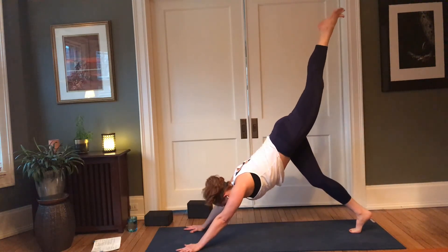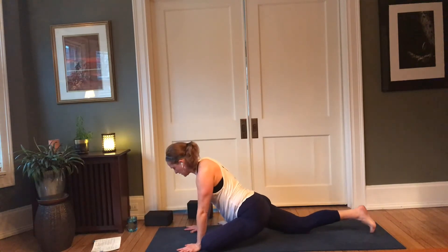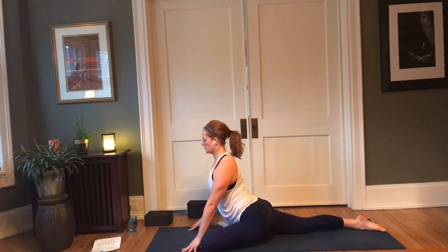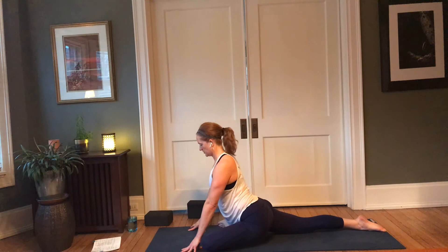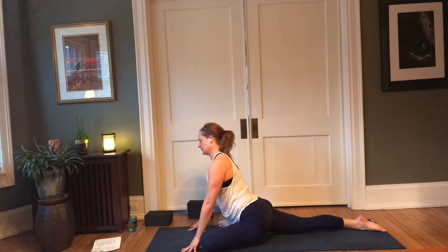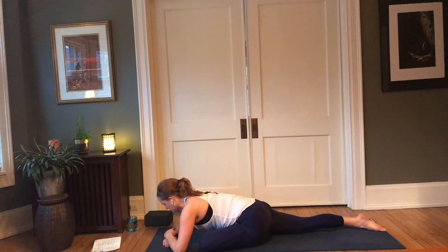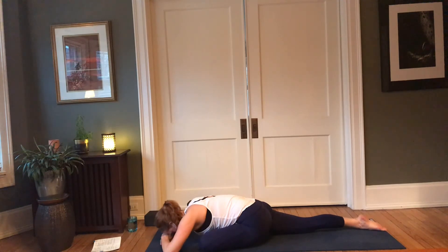Left leg rises, step the left knee forward right into pigeon. Straighten out that back leg, toes point straight back, fingertips come in. Inhale, lift the heart — squeeze those inner thighs together, press the outer edge of that left foot down. Staying lifted if this supports you and feels good, or if you'd like to come down, lowering down. Taking the option on the back is available as well.